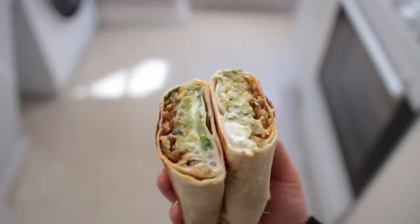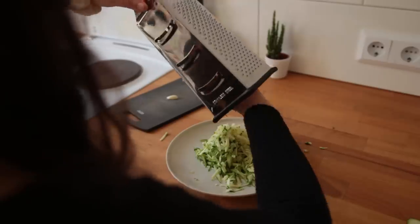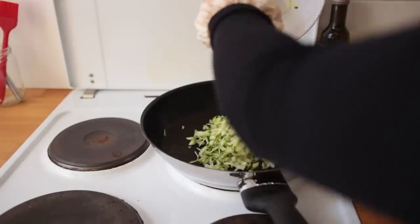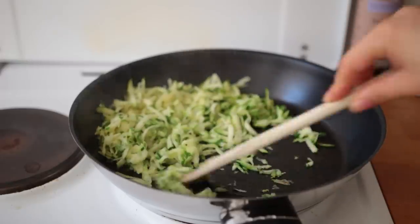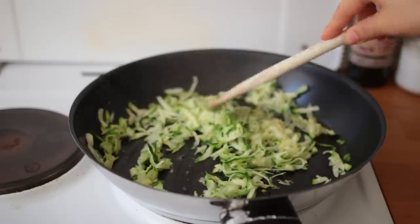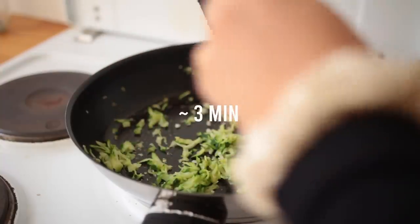Wraps are always a great to-go meal. This one is a lentil zucchini burrito. First, grate a medium-sized zucchini or just chop it into really small pieces, and finely cut up a small clove of garlic. Bring a skillet with some oil to medium heat, then add the zucchini shreds and let them cook for about four to five minutes. If they start to stick, use a non-stick pan or just keep the veggies moving at all times.